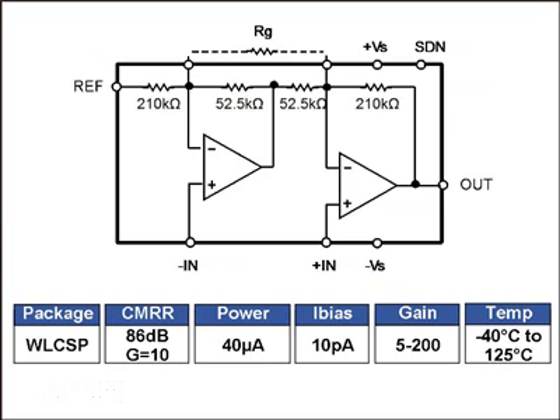The AD8235 is essentially a 2 op-amp in-amp, and you can see the circuit configuration. As an in-amp, it has some very key specifications. This part comes in a wafer level chip scale package. It has great common mode rejection with a CMRR of 86 dB at a gain of 10. Power consumption is extremely low and industry-leading at about 40 microamps maximum supply current. The bias current is only 10 pico-amps, and a very flexible gain range of 5 to 200. The temperature range is the standard minus 40 to 125°C.